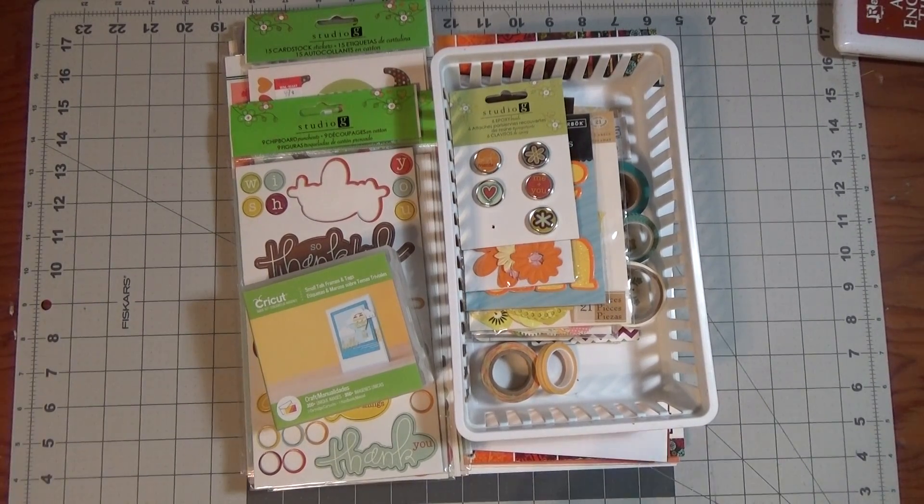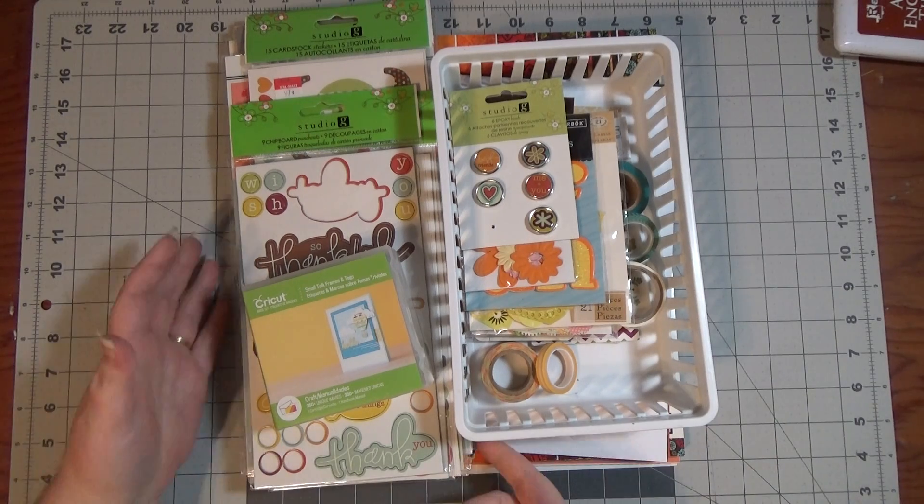Hey everyone, I have a stash scrapbooking kit that I put together. This year, one of my goals is to do more scrapbooking. I've done some in January but not much — life's been kind of hectic. But I put this kit together for February. I've never done a stash kit before, so I don't know how much stuff I'm going to need or not need. I'm just going to show you what I put together.